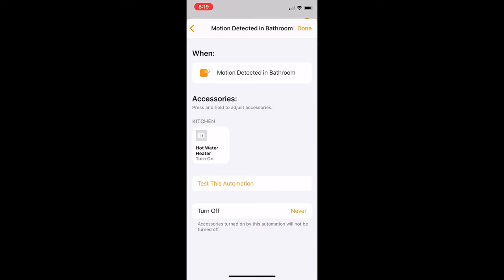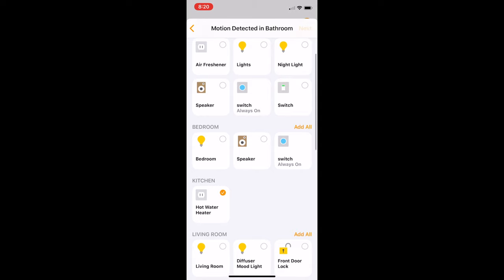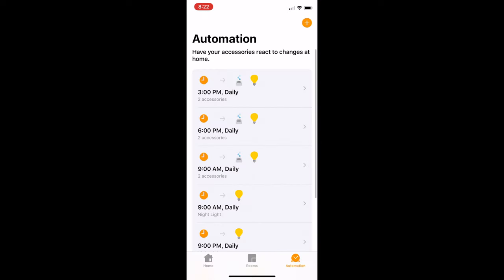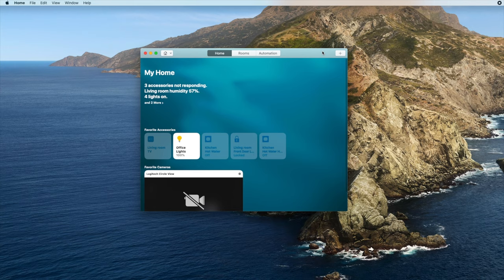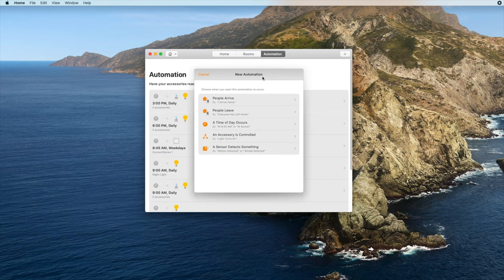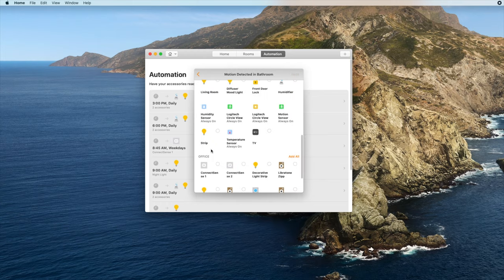You can also hold down on the accessory to change different settings. For example, you might want a light to be set at 50% brightness rather than just on at full brightness. Once you've selected the state of accessories, you can choose to test the automation or simply hit the done button at the top. To edit an automation after you've created it, head to the automation tab and tap on the automation you want to edit. Creating automations on the Mac works pretty much the same as on the iPhone — open the Home app, tap the plus button, then tap add automation, select the trigger, choose the settings, and select your accessories and their states.